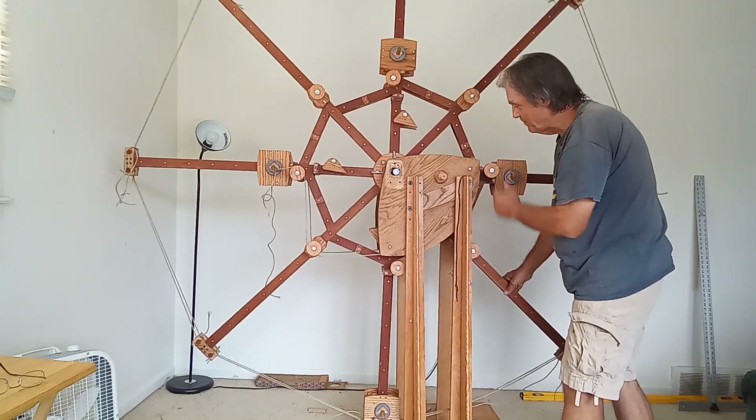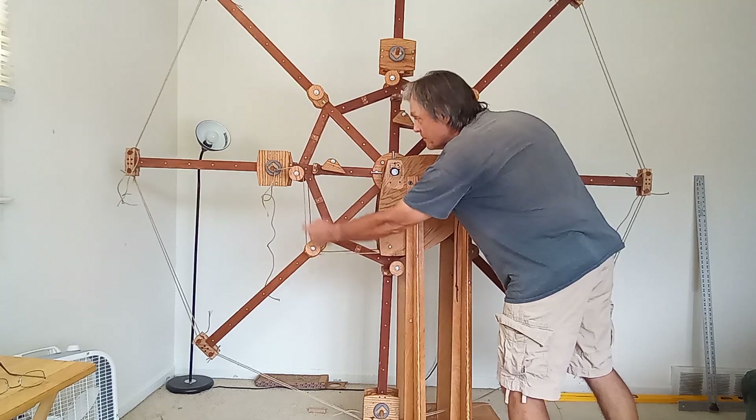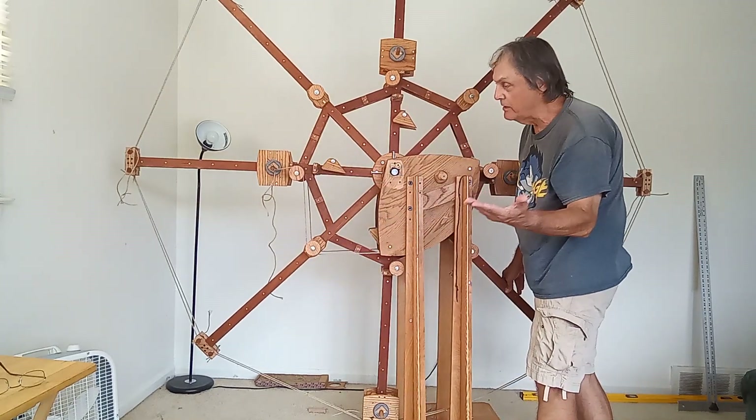It rotates 90 degrees. The position from here, around here, to here, to here, to here — that has not changed.